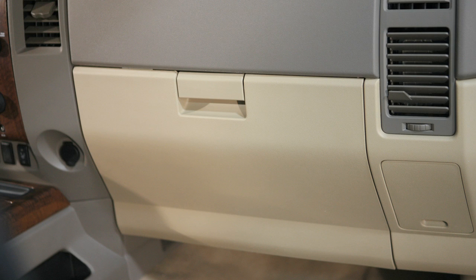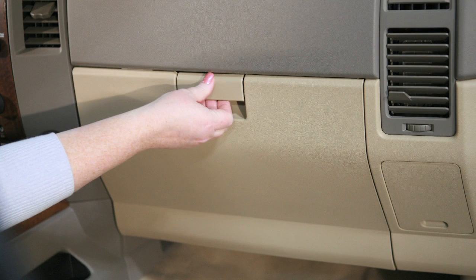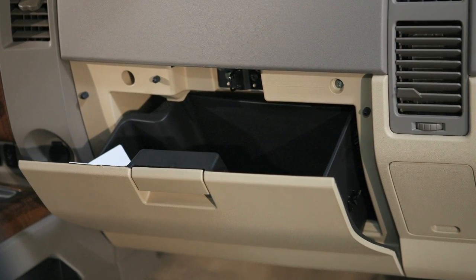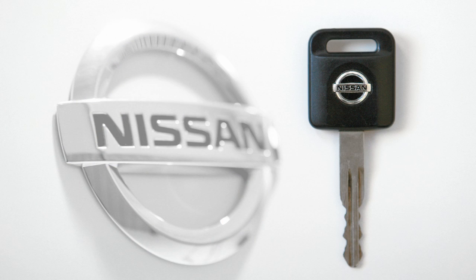Interior storage. Your vehicle's glove box can be opened by pulling on this handle. If your glove box is equipped with a lock and you want to lock or unlock it, use your master key.